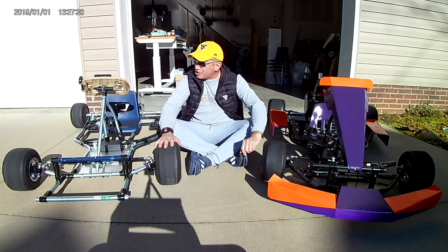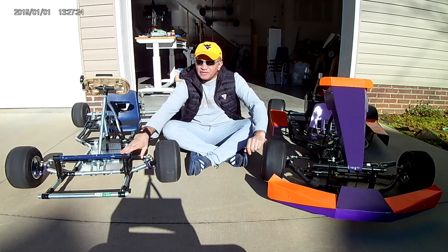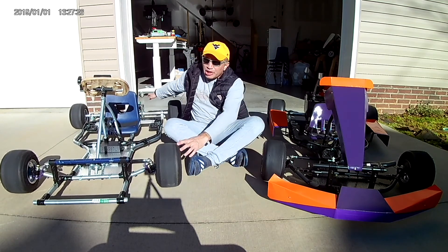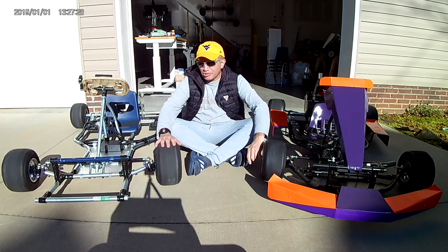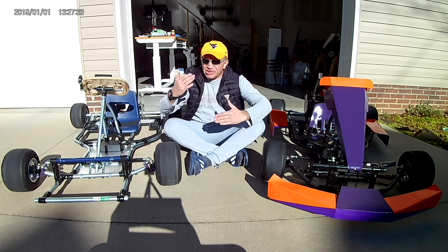So let me tell you what I'm doing with this cart. I made some changes, specifically on the front and on the back, working with the mounting of the motors at the drivetrain. What I'm looking for is performance and efficiency.